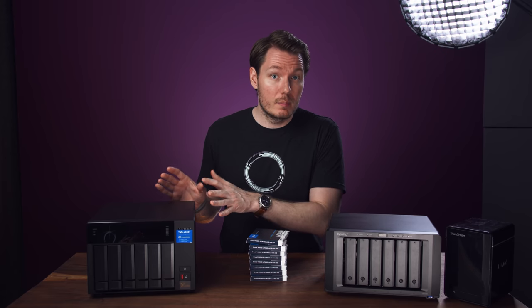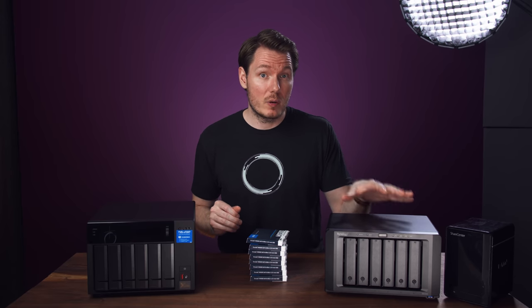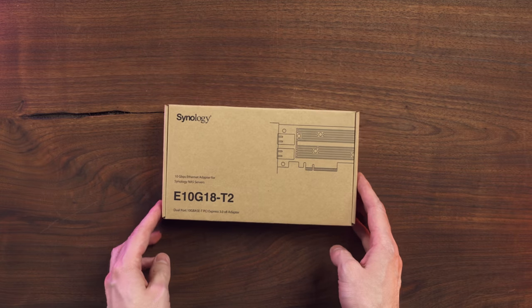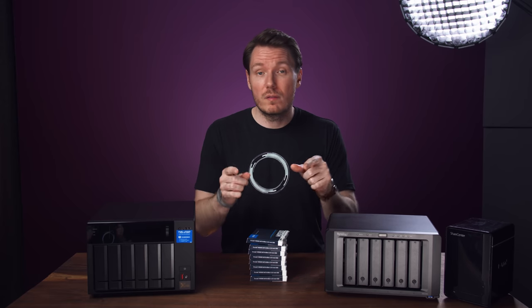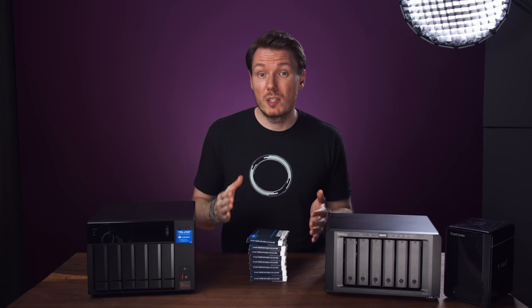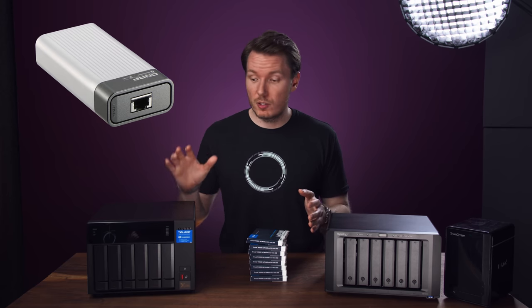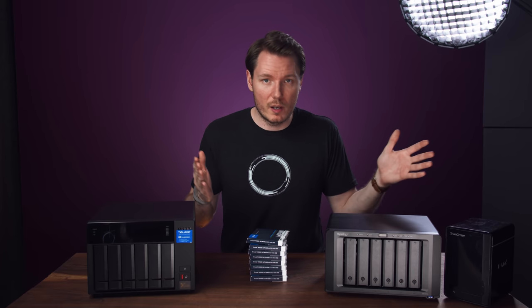Overall, the QNAP is the better unit, but it's also quite a bit more expensive. The Synology offers compelling value at less than half the price, but there are a couple things to consider. If you need two 10GB ports, Synology's expansion card costs $269, bringing the $750 NAS to $1,019 — only $580 less than the QNAP. If you can't use Thunderbolt, you'll also need a 10G Thunderbolt adapter for the QNAP at $184, making a more comparable $1,783 for the QNAP versus $1,019 for the Synology, without drives.